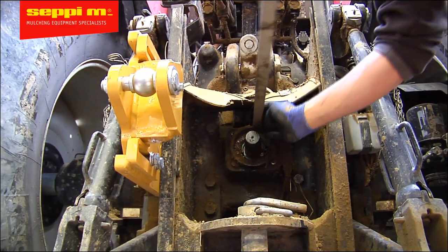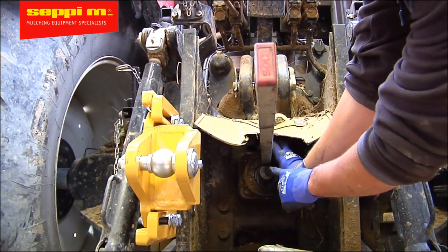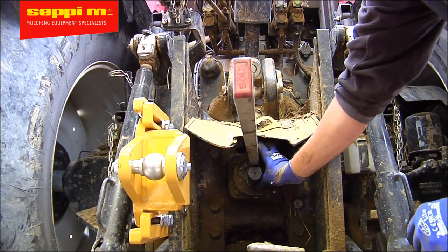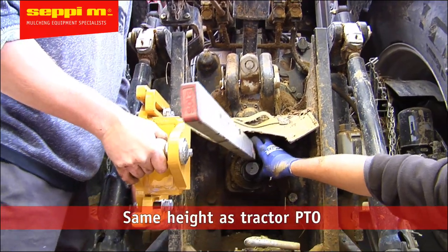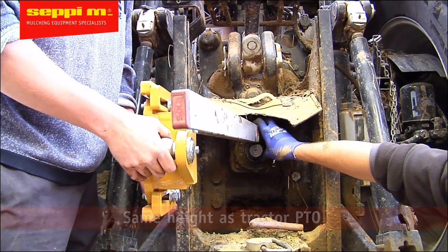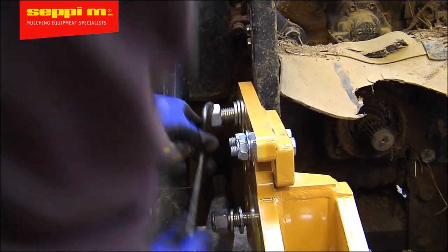Now let's adjust the height of the Atom bracket before you tighten down those bolts. The center of the ball pin should be at the height of the center of the PTO output shaft. If the bolts are just slightly tightened, you can move the bracket up and down and it'll still stay in its adjusted position. Once the plate is positioned correctly, tighten the bolts. We suggest making a mark between the hitch on the tractor and the plate, in case it's dismounted, so the correct position can easily be found again.